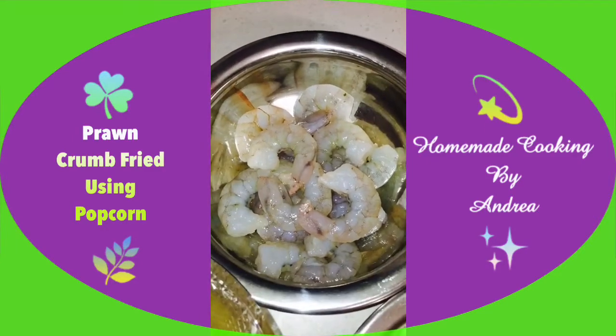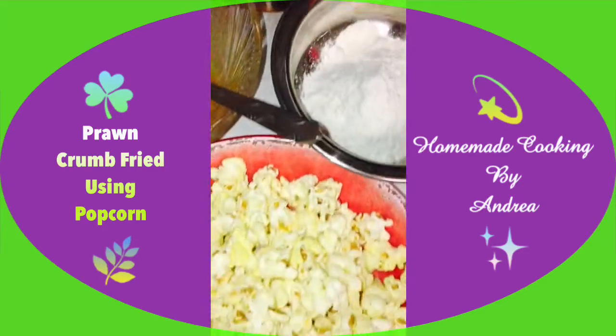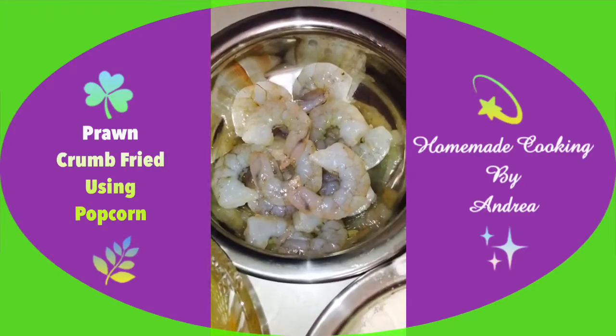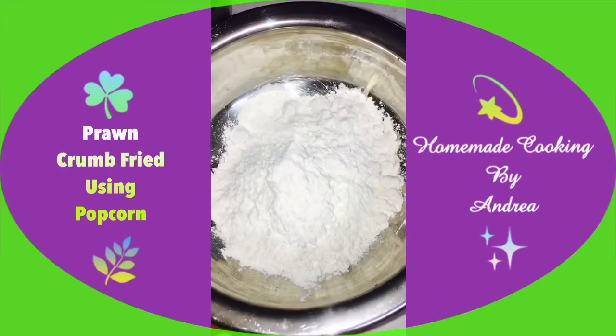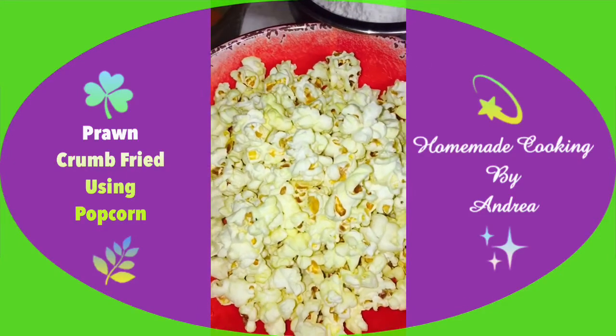That's about 150 grams of prawns — not a lot, because I want to do the same thing with fish as well. I also have about one cup of plain flour and two eggs that I'm going to beat up, and then I'm going to crumb these.